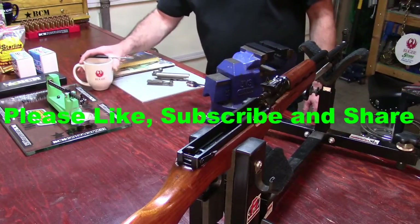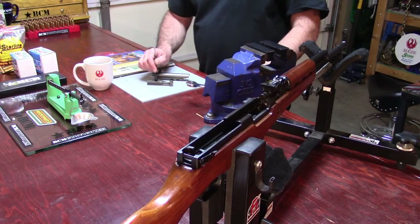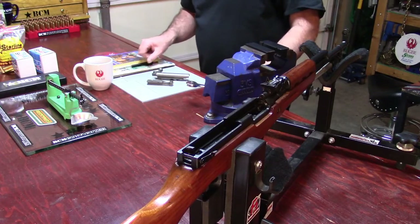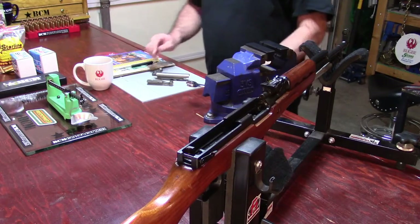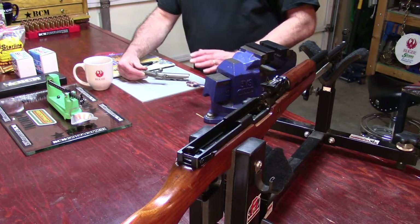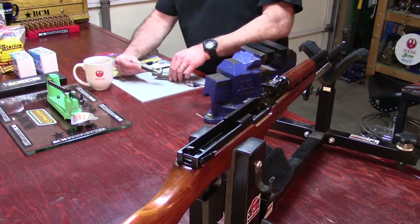For this video we're going to install the bolt assembly and the bolt carrier into position. First off, keeping the bolt carrier group over your bench, you'll notice the bolt carrier will hang onto the bolt assembly just like that.